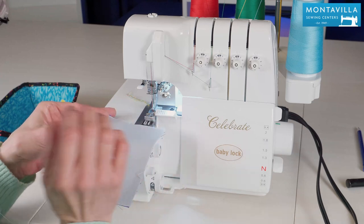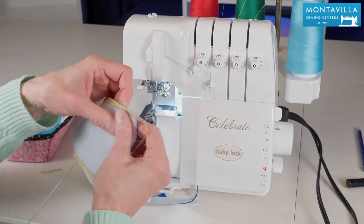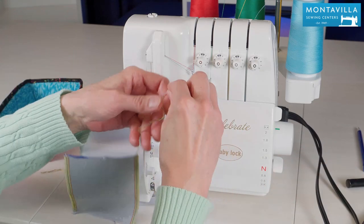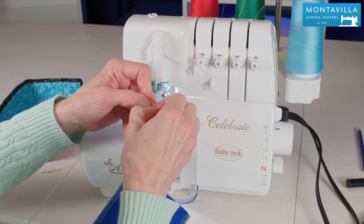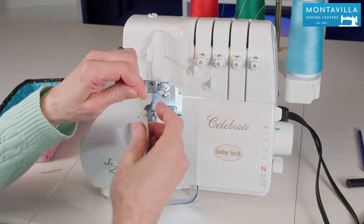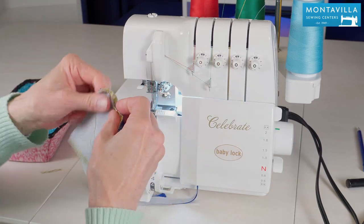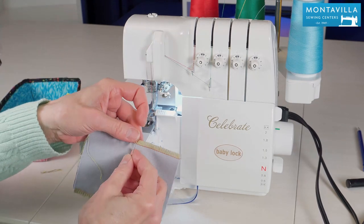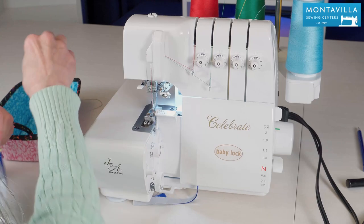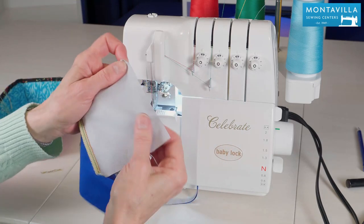Next we're going to show you how to take the stitches out. I'm going to just make a new seam here. Now if I want to take out these stitches, first I'm going to find the needle threads. The needle threads are going to be a lot shorter than the looper threads — of course I can see they're going to be the green and the red in this case — but if you had all the same color you would go for the short threads, find those, and pull those out. You can also take your needle threads from in here, that's okay too. Take your needle thread and make sure you're only pulling the needle thread, because if you pull a looper thread that's going to make everything lock up and you don't want that. Just pull that nice straight needle thread and then the looper threads come right off. That's an easy quick way to take out a serger seam.